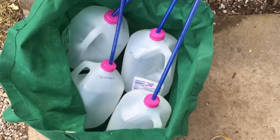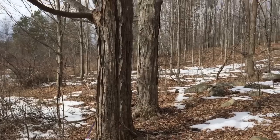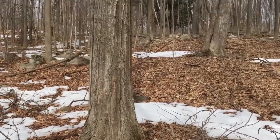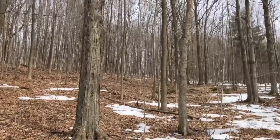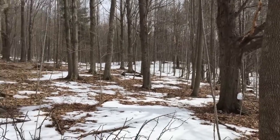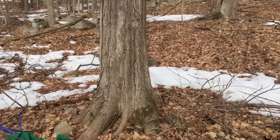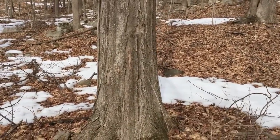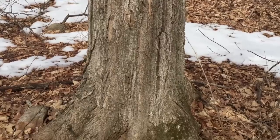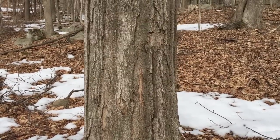Now we gotta go up onto the hill to the sugar bush. So now I'm up in the sugar bush and you can see some old mature sugar maple trees. We got a lot in here — hundreds of beautiful old sugar maples. You can see some of the taps I've already installed. You don't wanna tap a tree that's under a foot in diameter. This one I'd say is 20 inches in diameter, so we're gonna put a tap in there.